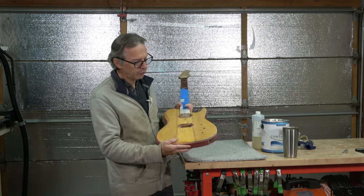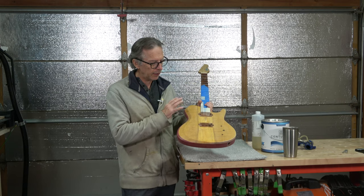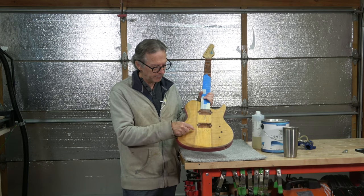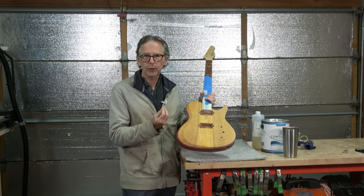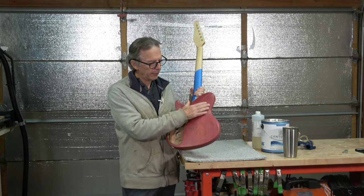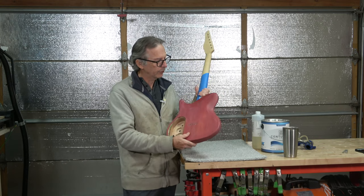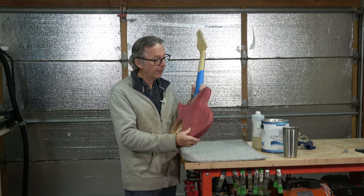Once the dye had dried, I proceeded with grain filling. I decided to apply grain filler to the entire body including the top, because the top is flame maple, which is a mixture of face grain and end grain, and I want to cover that up so clear coats won't sink into the end grain. Obviously I have to fill the grain on the mahogany too, because mahogany has a lot of open pores that cause clear coats to shrink back into, and the texture of the grain will telegraph up through the top surface.